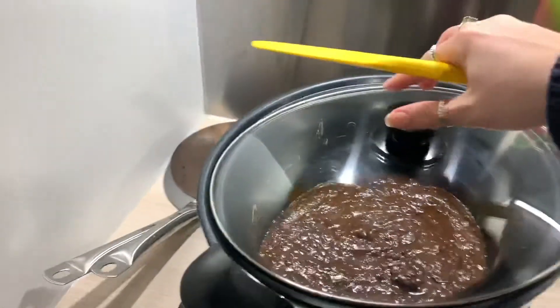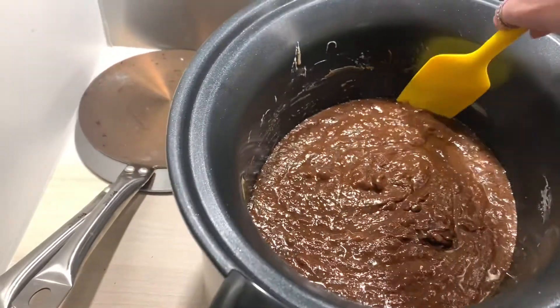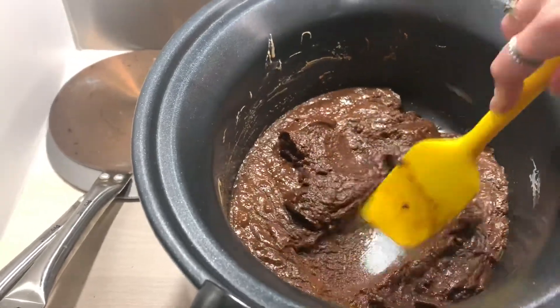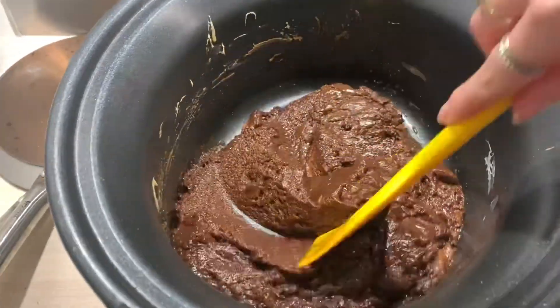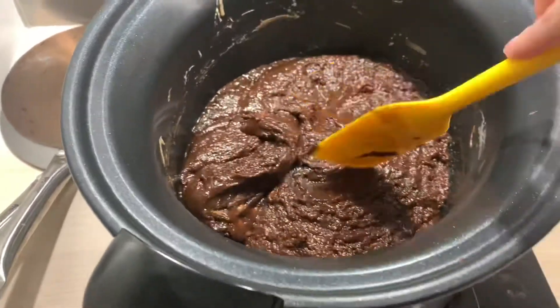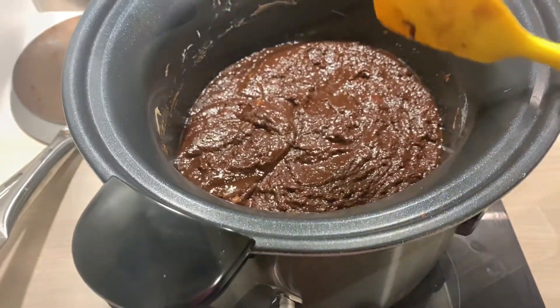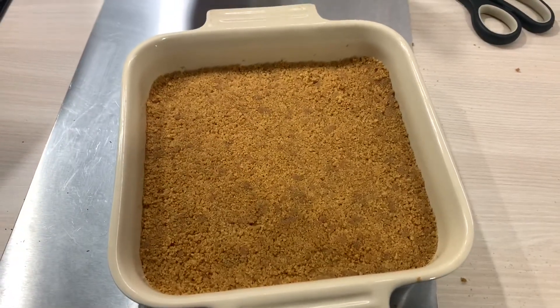I mixed it in with the melted butter and then spread it out throughout the dish and pressed it down with a spoon. I think we're about halfway through the slow cooker time. To me that chocolate looks kind of burnt, but you know, I only made chocolates last week. It's got to sit in the fridge for two hours as well. Maybe we should check on how the base is doing for the lemon crunch — I should probably do the top of that soon. The base is fine, all good, so I should definitely do the top because that needs to set as well.